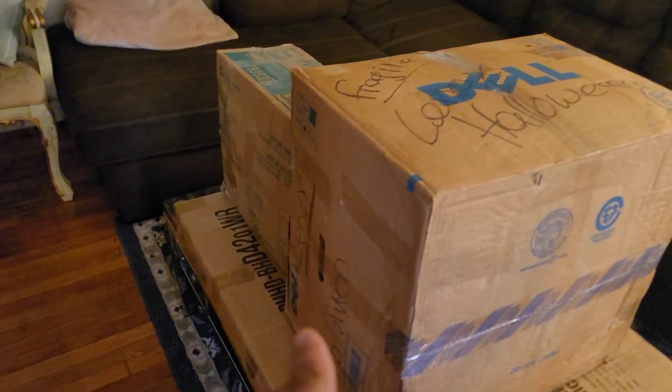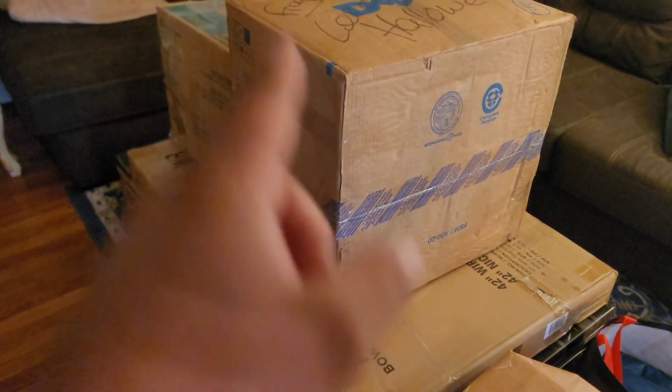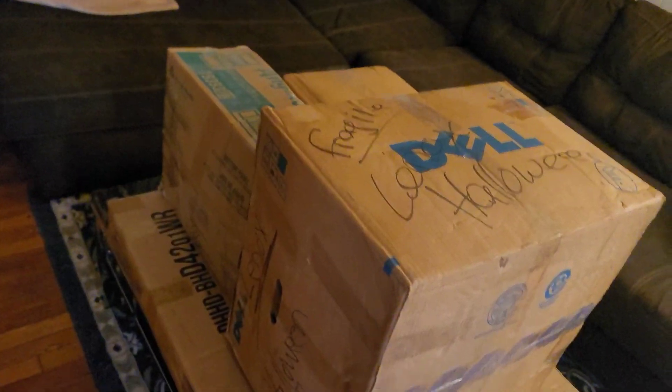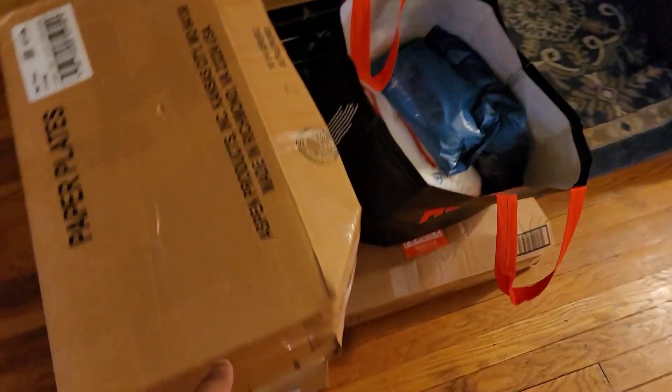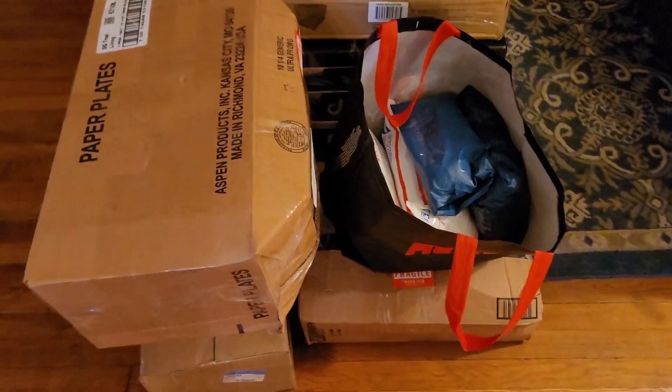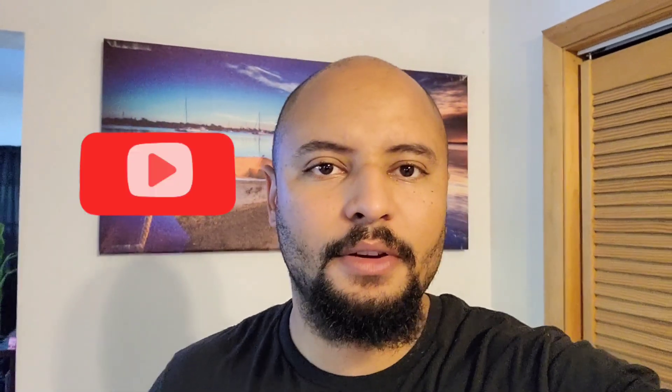I went out of my way to make sure none of the shipping labels are visible on camera. We've got four packages total going to UPS and a total of eight packages going to USPS. That's going to do it for this video. If you got anything from this, please consider dropping a like and subscribing. The Veteran Flipper, out.